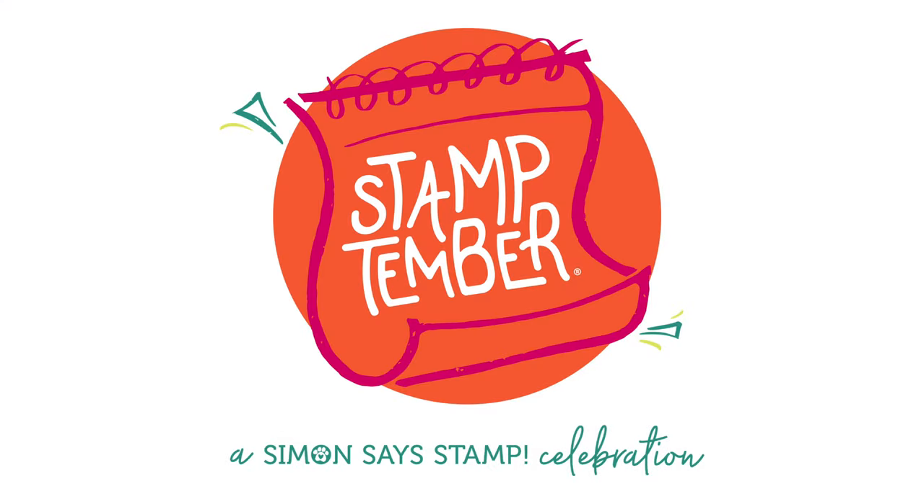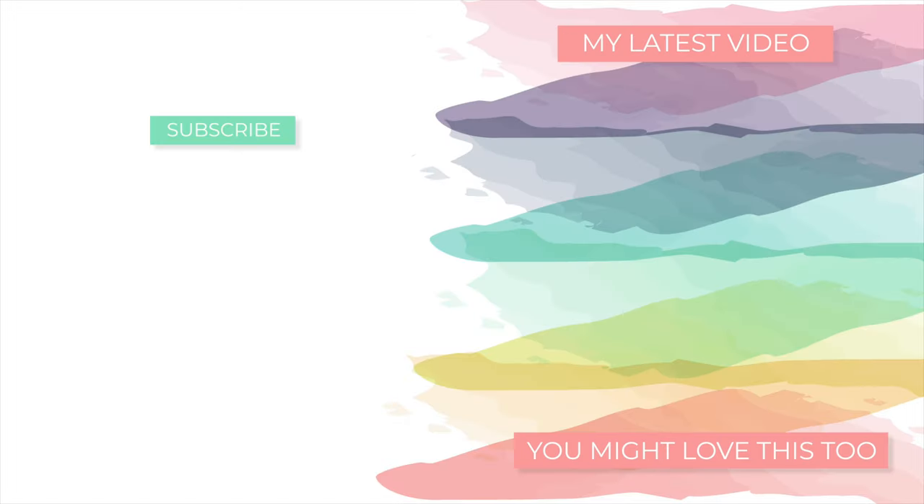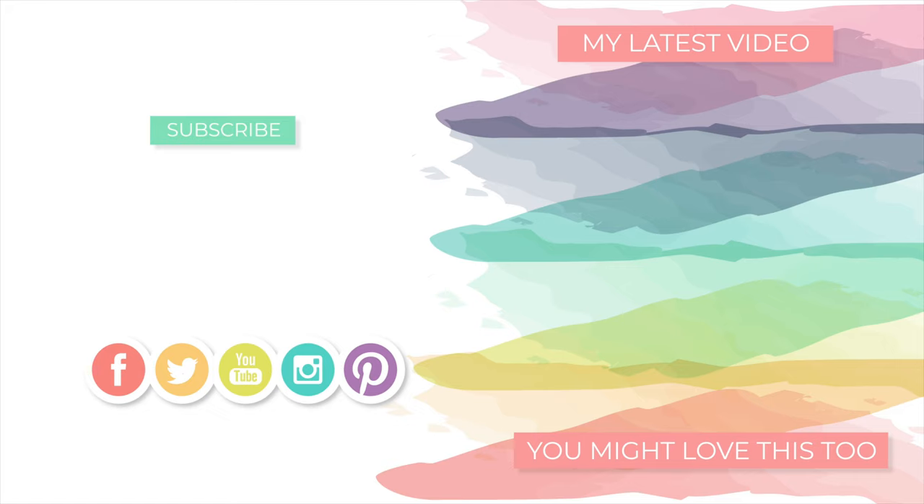I hope you were inspired and enjoyed watching this video. Don't forget that this is Stamptember, a month-long celebration of stamping hosted by Simon Says Stamp. I'll be sharing lots of things over the course of the whole month using products from their newest collaborations and releases, so I hope you'll stay tuned to my blog and YouTube channel. Thanks so much for tuning in — I'll be back soon, but until next time, I hope you have a wonderful day.